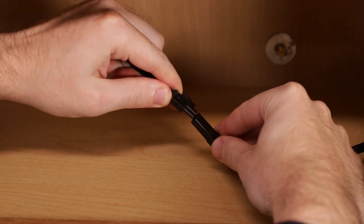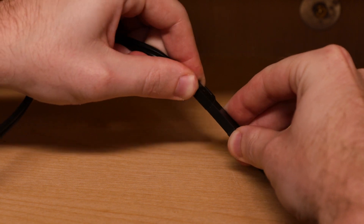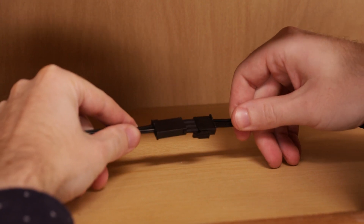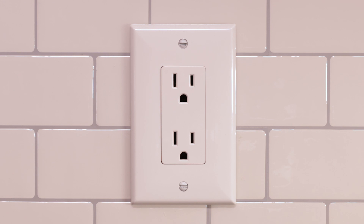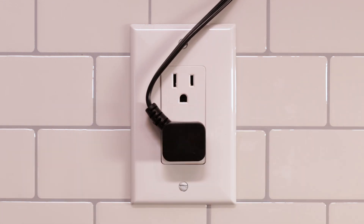Repeat the installation process as needed for adjacent pucks before connecting them via their included 12-inch linking cords. Next, plug the 3-pin connector on the 5-foot power cord into the quick-connect port on the nearest puck to the outlet. Finally, insert the flat plug into a 120VAC 60Hz outlet.